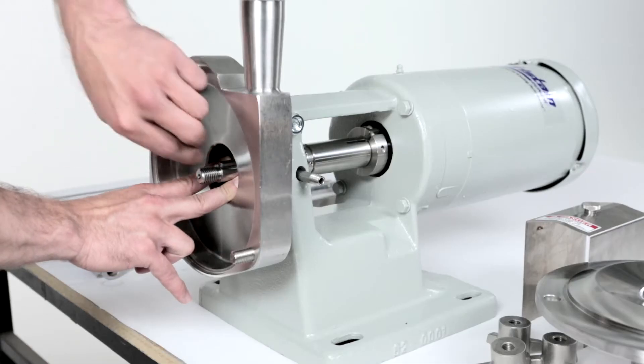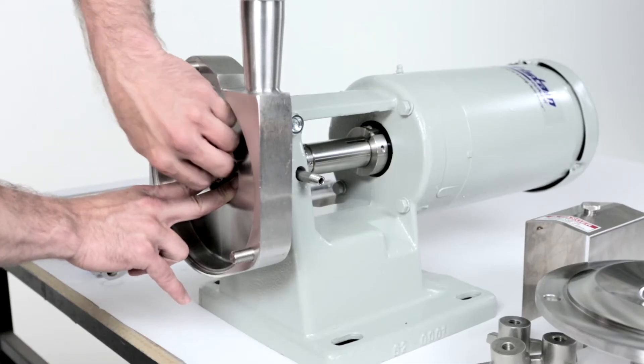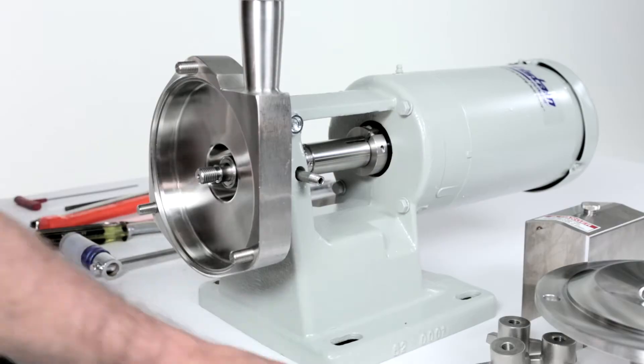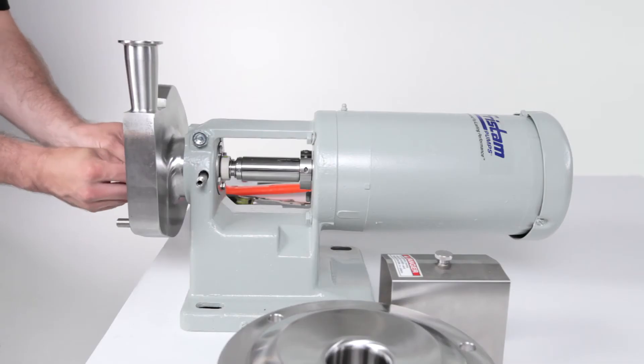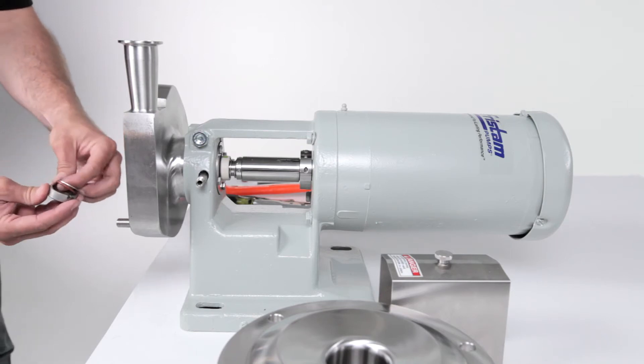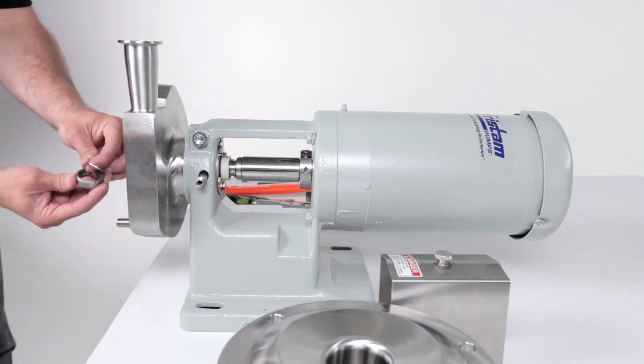Remove the impeller key by compressing the seal spring. Remove the front seal driver and seal spring and discard them. Remove the rotating seal, seal washer and o-ring and discard them.